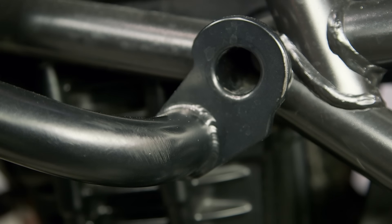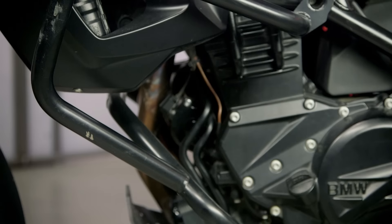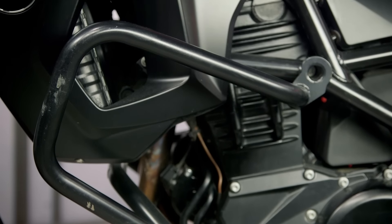You're also going to notice that the mounting points are structurally designed to disperse the amount of impact back to the frame and away from the engine itself, so you don't have to worry about damaging any of those key components when you're out there riding and crashing your bike off-road.